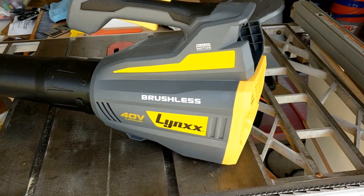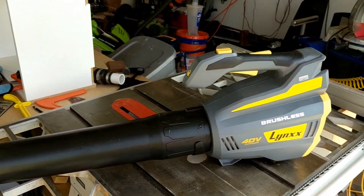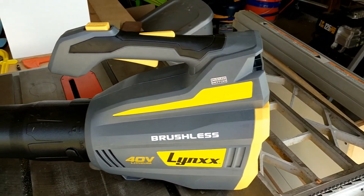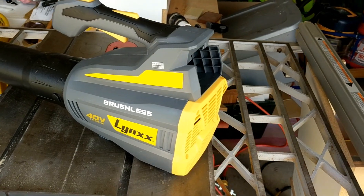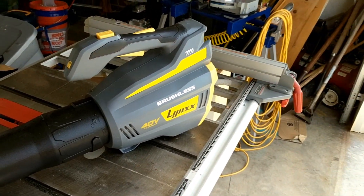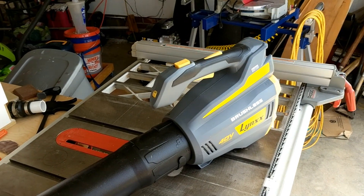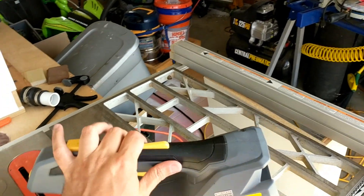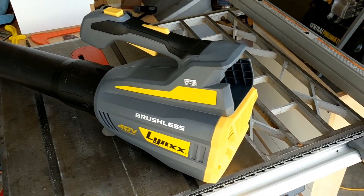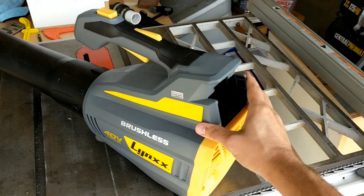This is my follow-up to the Lynxx 40-volt brushless cordless blower from Harbor Freight. If you haven't seen my initial review, click the link in the card. Performance and everything was really good on this blower — really had no complaints, especially at the price point. But the one thing that was questionable the first time I used it — and that first video was the first time I used it, just unboxed it and used it to blow off the yard after a mowing — was battery life.